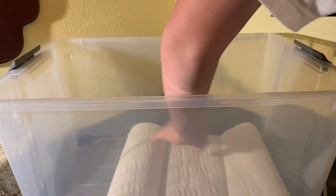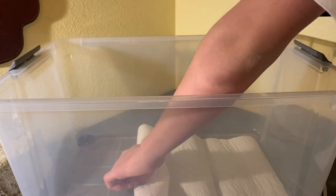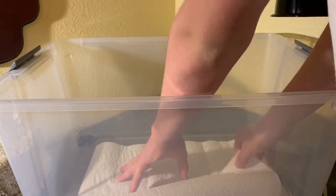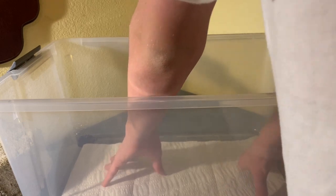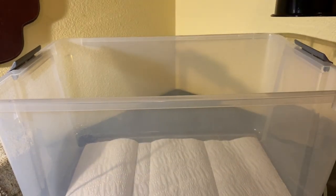When it comes to substrate for western fenced lizards, I recommend a non-loose substrate because they can get impacted. Impaction is basically where a reptile can't pass or digest what it eats — if they eat loose substrate it forms into a ball in their stomach, they can't pass it, and they end up dying.